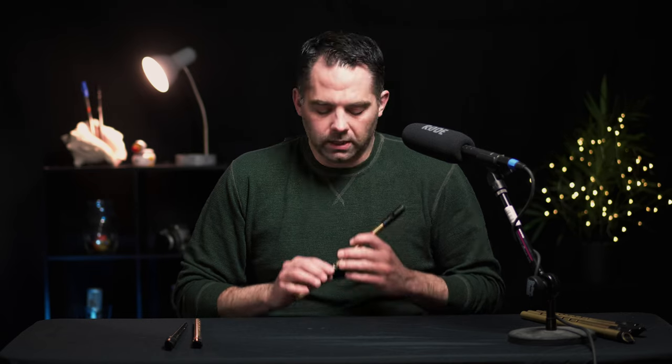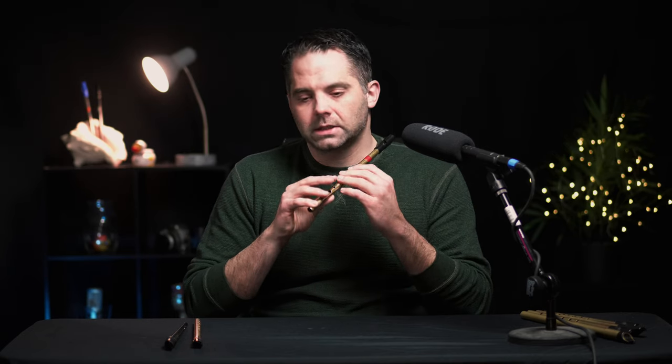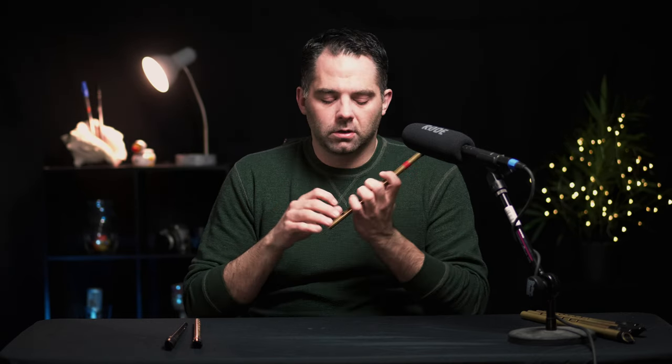Welcome back y'all. Today we get to do something kind of fun — we get to do our very first ornament, and that is the slide: sliding from one note up to the next. It's a nice transitional ornament. It works great in slower tunes, but you can also use it in the faster jigs and reels, which we will get to down the road.